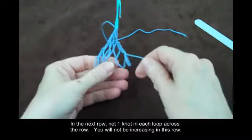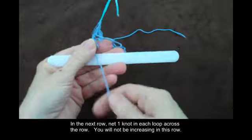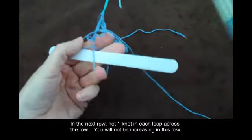In the next row, net one knot in each loop across the row. You will not be increasing in this row.